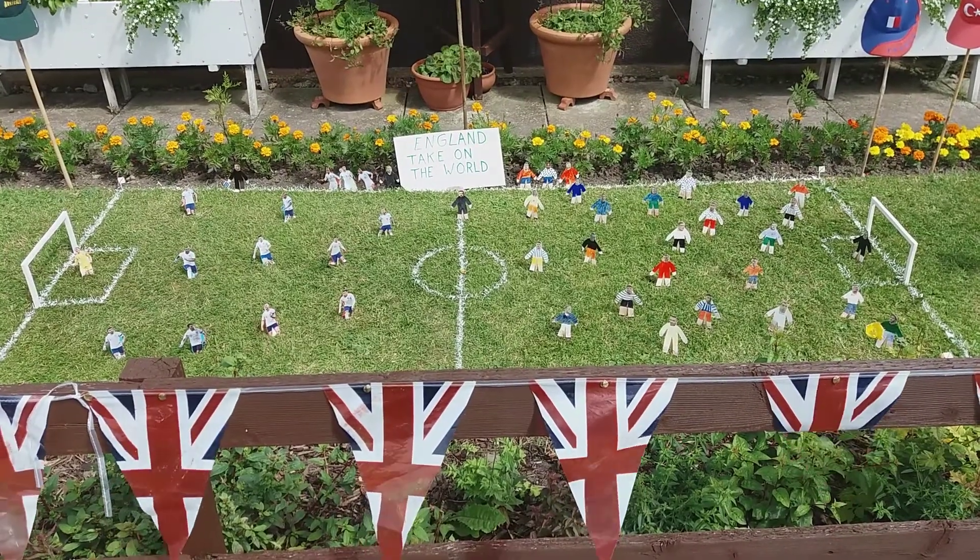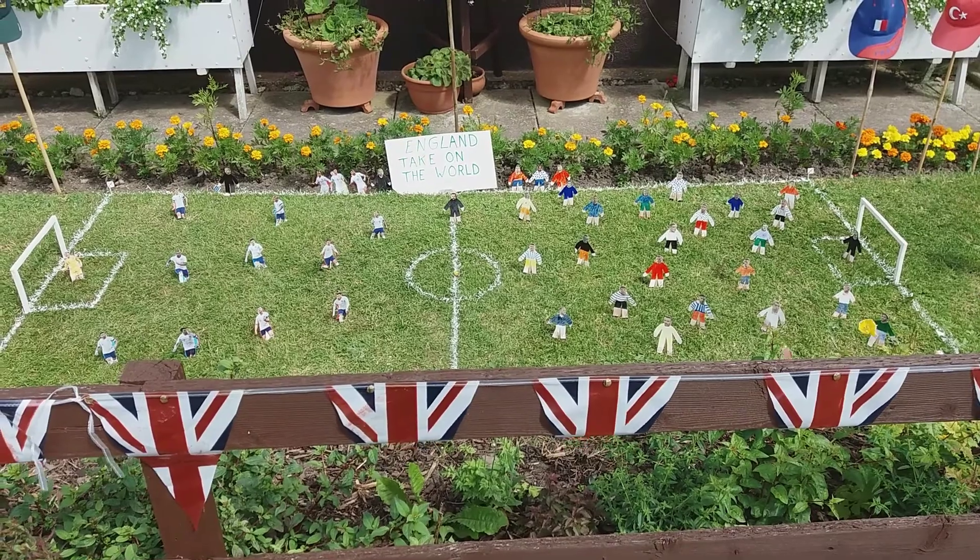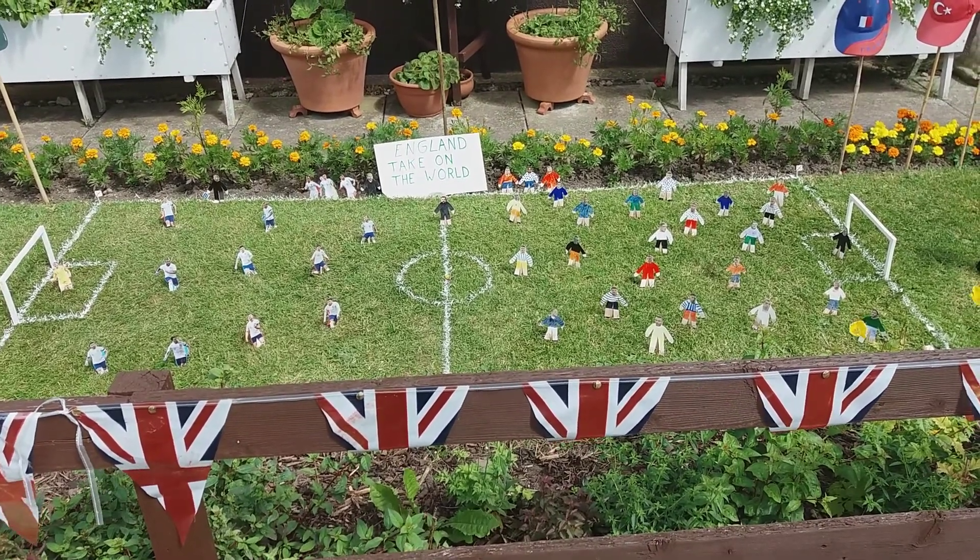I bet they were! Whereabouts in Australia are they from? From Tasmania itself — we've been there a couple of times. Very nice place.